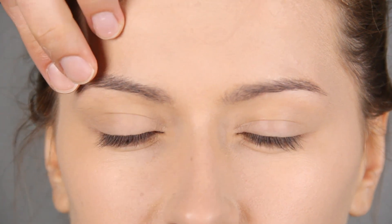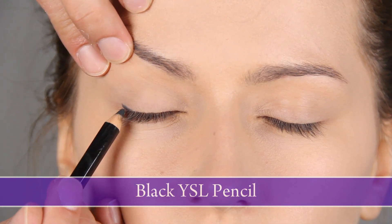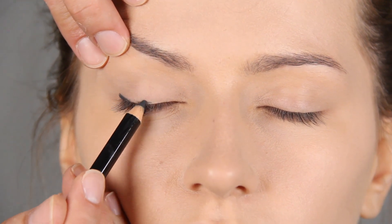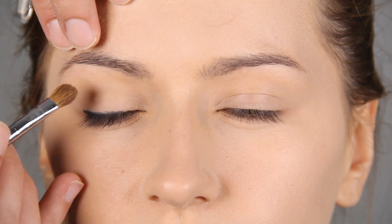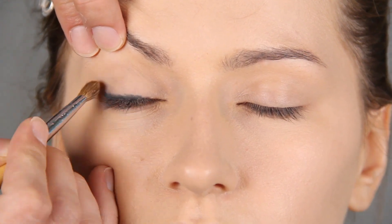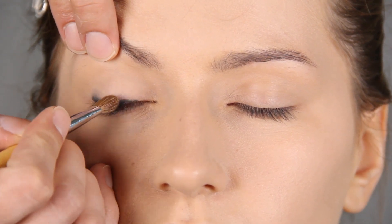So it's Jean Paul Gaultier's new fragrance. This is quite a usual procedure where you apply a pencil on the outer part of the eye because this will lift it. Now smudge the line with a brush down.